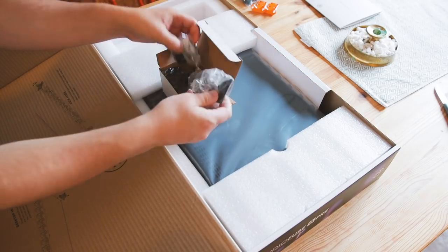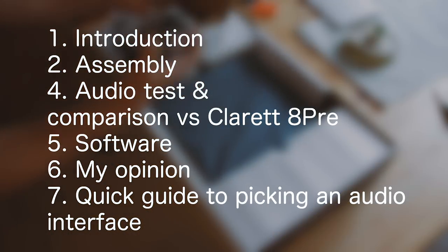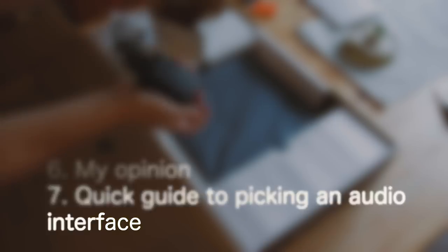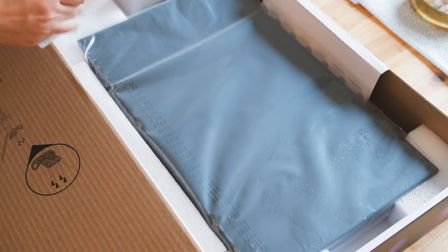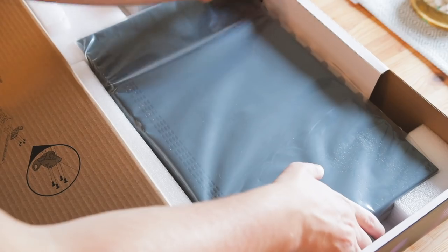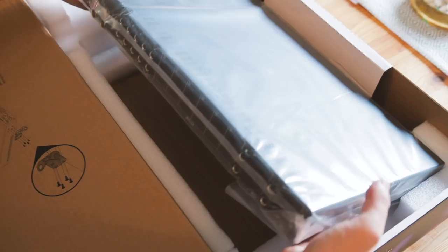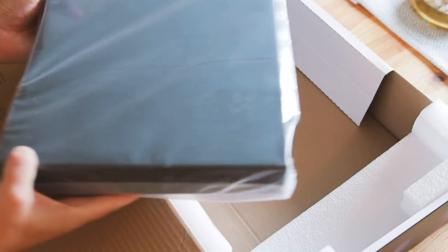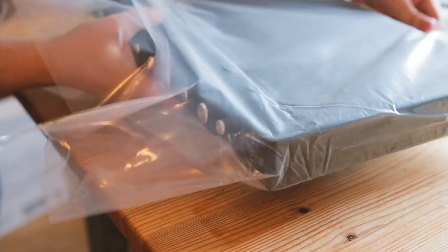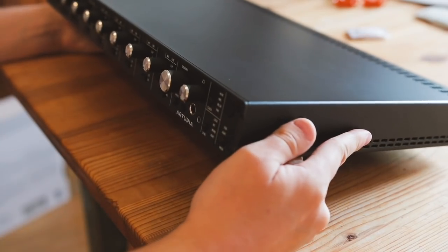This here is the AudioFuse 8Pre from Arturia, and in today's video we are taking a look at all of this. So I bought the original AudioFuse just when it launched, and people were rightfully skeptical about Arturia's first ventures into the audio interface market, but beside the fact that they used a crappy micro USB connection on the back, I've been super happy with the audio interface and its performance. So when Arturia reached out and asked if I wanted to check out their 8Pre, I of course said yes!